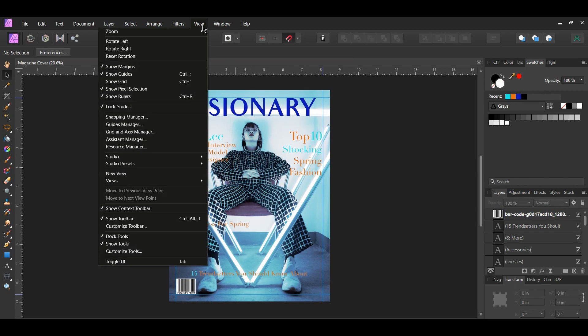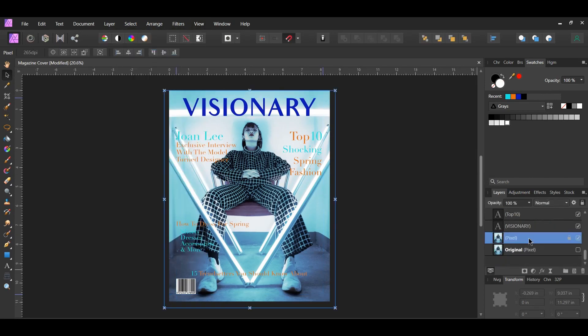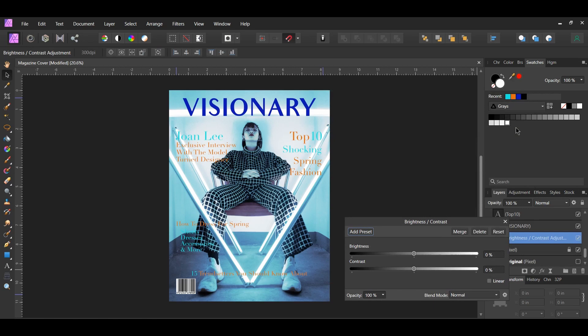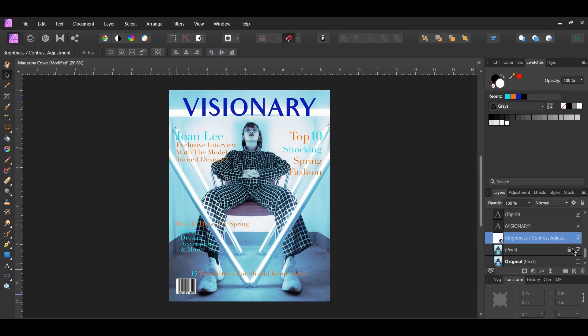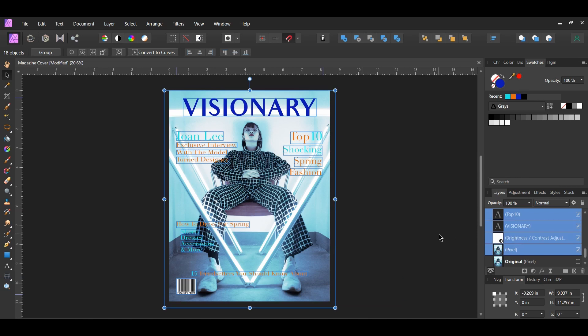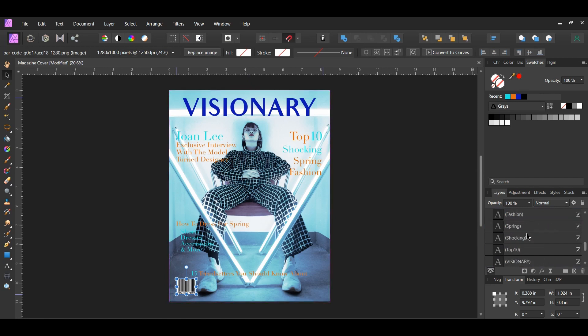Go to View and uncheck Lock Guides and uncheck Show Guides. Select the background picture in the Layers panel, click the Adjustments icon, and select the Brightness and Contrast adjustment. Set the Brightness to 15% and the Contrast to negative 5%. Then unlock the background picture, take the Move tool and select everything, press Ctrl Alt Shift and E to merge the layers together, and turn the other layers off.